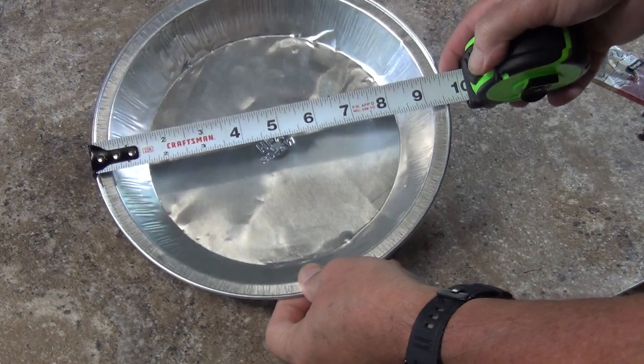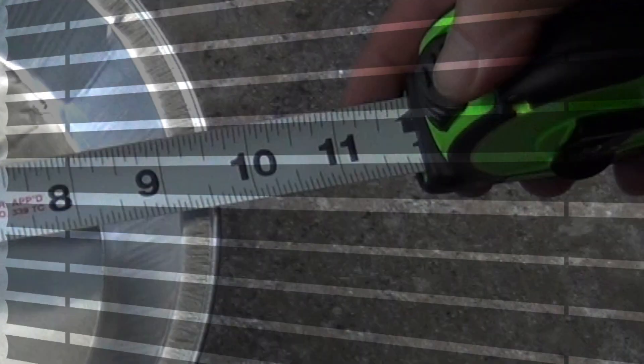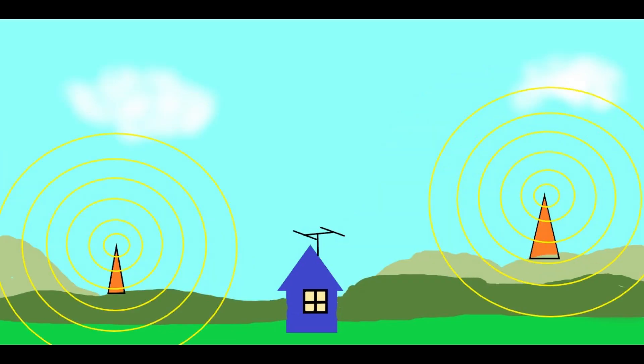The other question is why use a pie pan that's nine and a half inches in diameter. Well, that diameter gives us a circumference of about twenty-nine and three quarters inches, which works out pretty well to pick up most UHF signals in many areas.